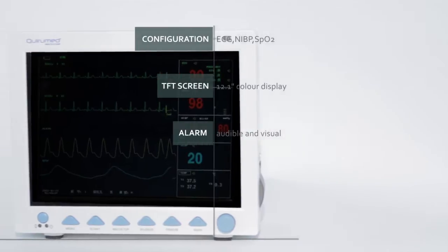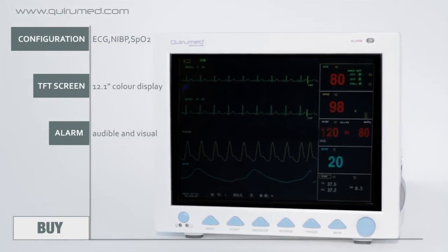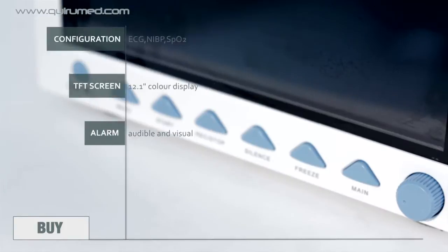The Constant Vital Monitor 550-8000i by Curumet works with the functions of electrocardiogram, non-invasive blood pressure, and SpO2. It features a TFT 12.1 inch color screen and has both audible and visual alarms.